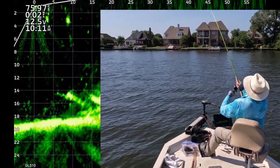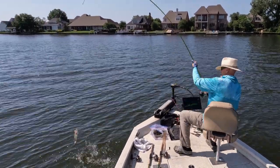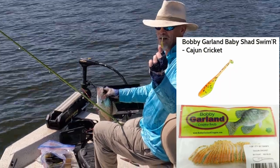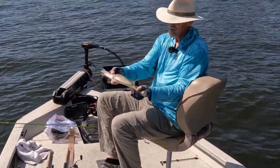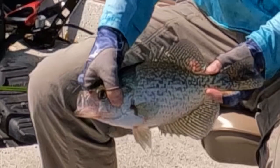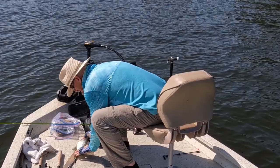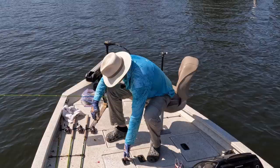There's one. That's a good crappie right there. That's the last fish of the day. Get in this boat. Thank you very much. Cajun cricket on a plain, unpainted, one-eighth-ounce leadhead jig - that's all you need. That's a 13 inch black crappie. I'm going to measure this since he's the last one. 13 and a quarter black crappie.